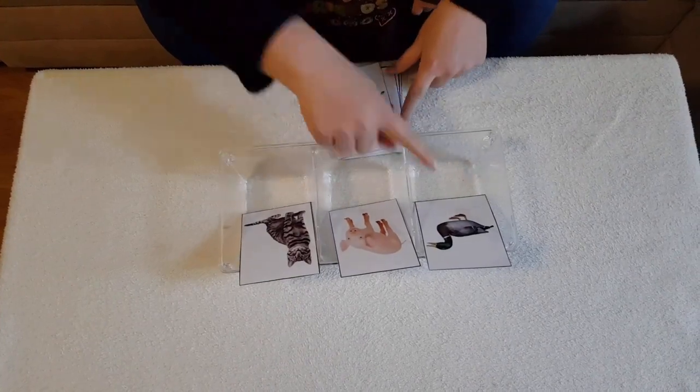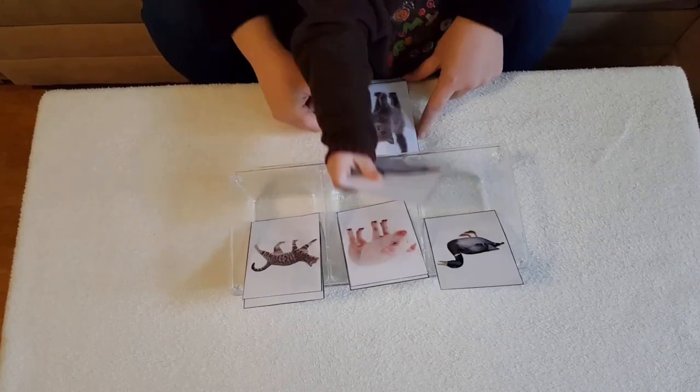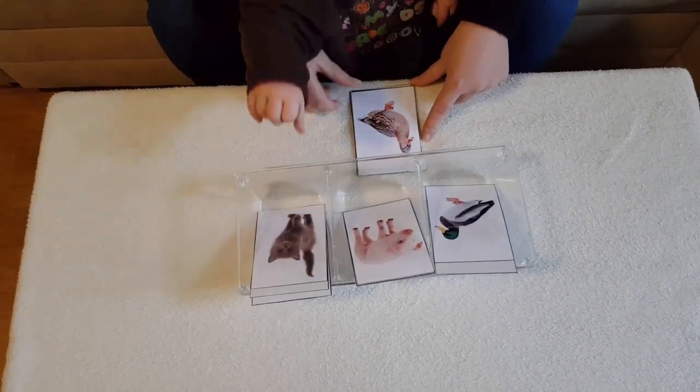Now the child is sorting ducks, cats and pigs. There are four cards for each animal but all of them are different, so it is not just matching the same picture — he needs to understand what it is to be a duck, a cat or a pig.